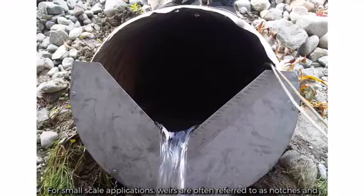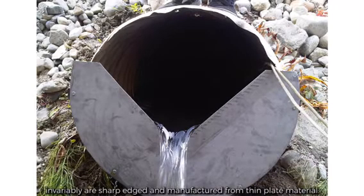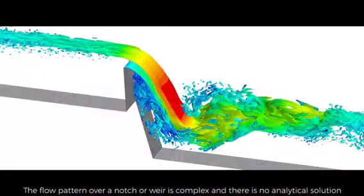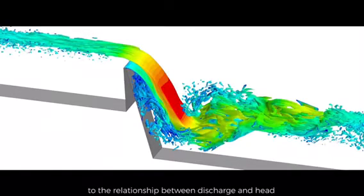For small scale applications, weirs are often referred to as notches and invariably are sharp edged and manufactured from thin plate material. The flow pattern over a notch or weir is complex and there is no analytical solution to the relationship between discharge and head, so that a semi-empirical approach has to be used.